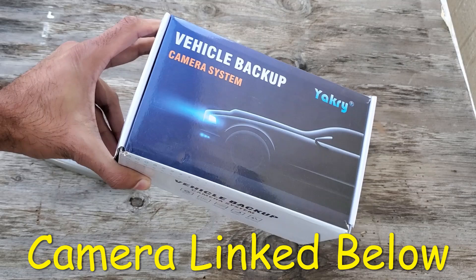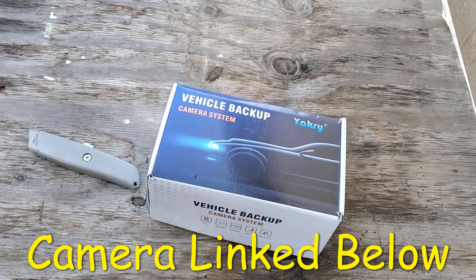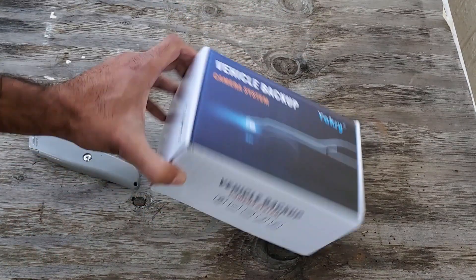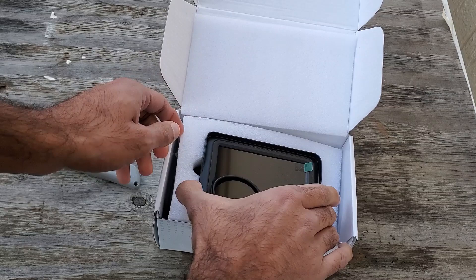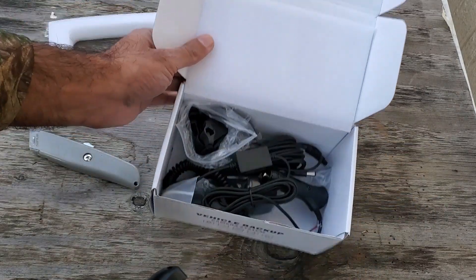So this is the camera we're going to be installing on the truck. I think I picked it up for like $45 on Amazon Prime and I'll link it below just in case if you're interested. So we'll go ahead and open this thing up. Here's the monitor and all the wiring.